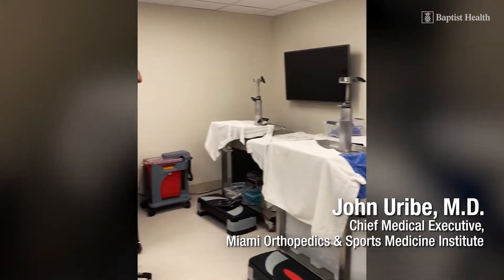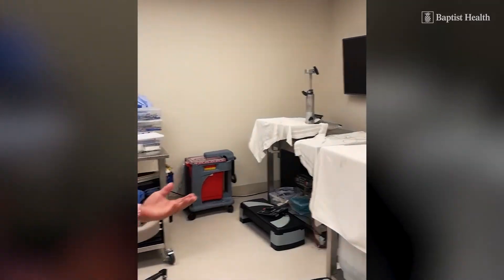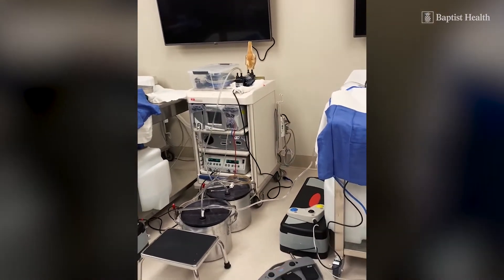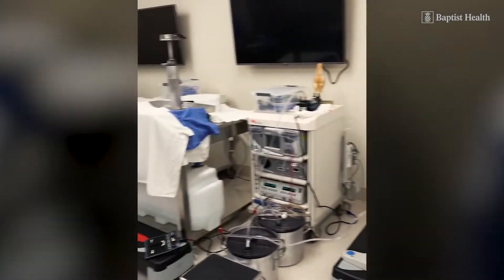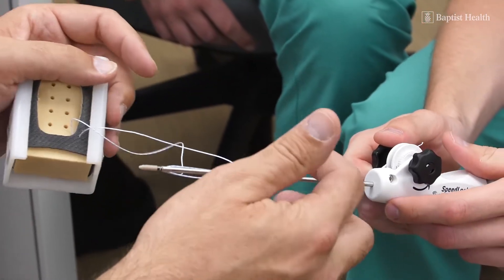This is our bioskills training lab. We use it for our own surgical skills training. If we have a difficult case, we will practice it here, as well as newer techniques. We use the same materials, same equipment, same technology that we use down in the OR, so at the end, they feel comfortable when they go to the OR to do the same procedure on patients.